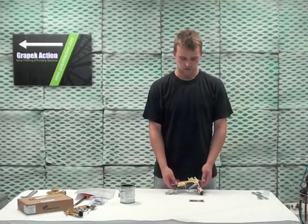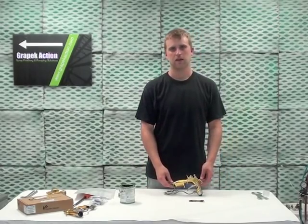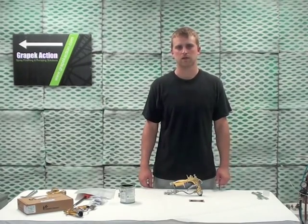Now you have a rebuilt Excite Gun. Thank you for watching and you can stay connected with us on Facebook for more videos.